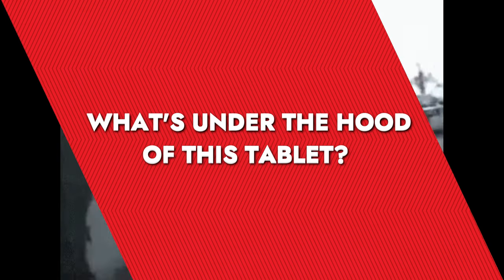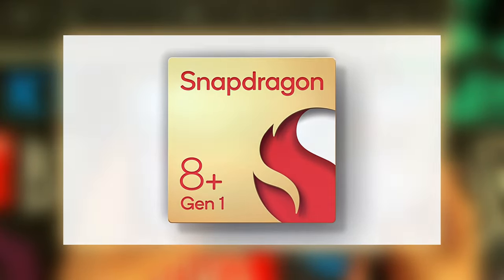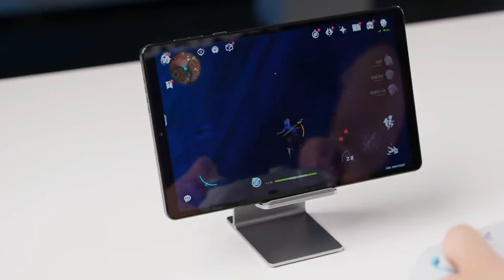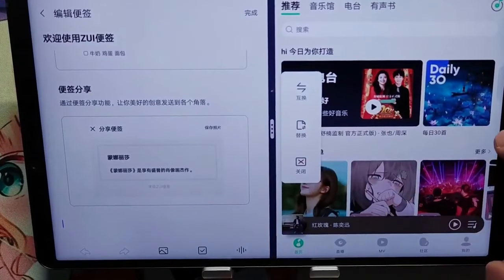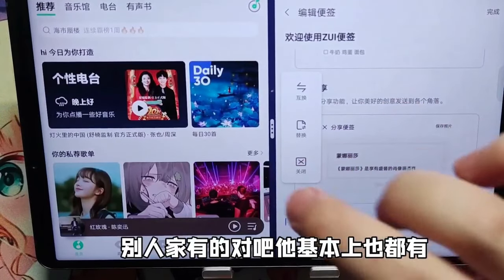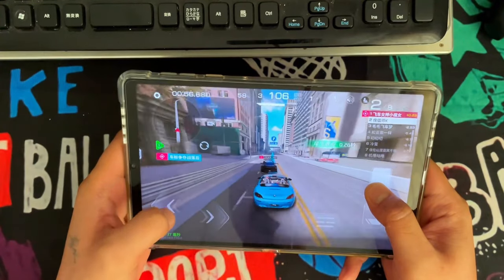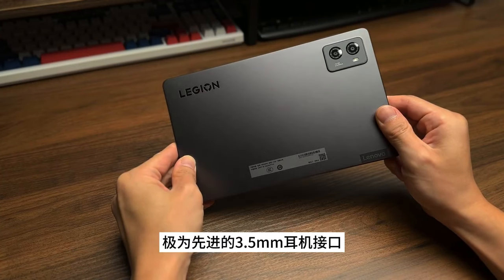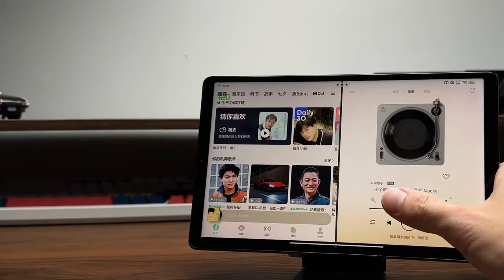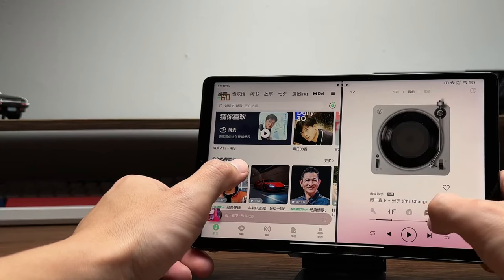What's under the hood of this tablet? Its Snapdragon 8 Plus Gen 1 processor and 12GB RAM setup ensure it meets the performance expectations of gamers across different regions. The Legion Y700 doesn't compromise on audio-visual quality. The high-resolution screen renders games and videos with clarity and vibrance. While it lacks a 3.5mm headphone jack, the tablet compensates with exceptional built-in speakers and support for USB-C audio accessories, catering well to the modern wireless focus trend.